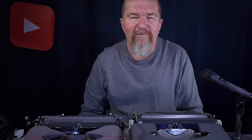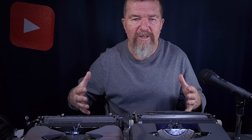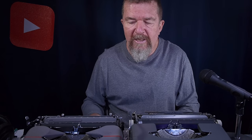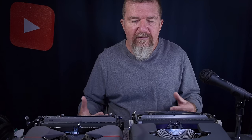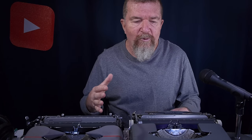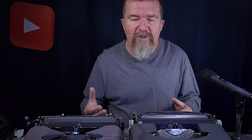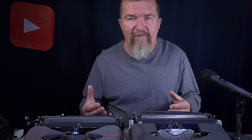As you might be aware, there are a number of different kinds of typewriters out there — manuals, electrics, and electronics. In the manual category you have full-size upright or standard machines, you have portables, and portables are generally classified as medium-sized portables and what we might call ultra-portables. These two typewriters are in that latter category — the kind you can easily carry in a shoulder bag, messenger bag, satchel, briefcase, or backpack. They generally don't weigh that much and they're pretty small, though the reduced size and weight usually comes at the expense of some features found in larger typewriters.